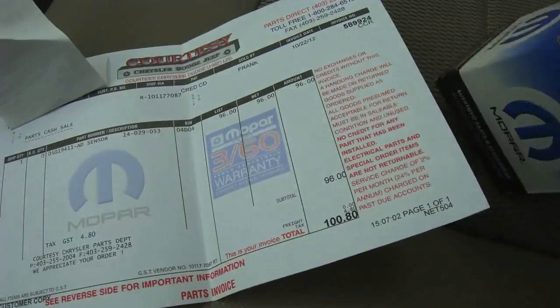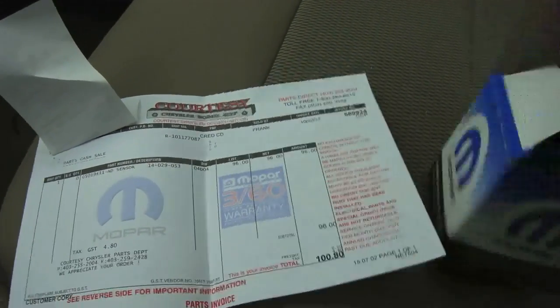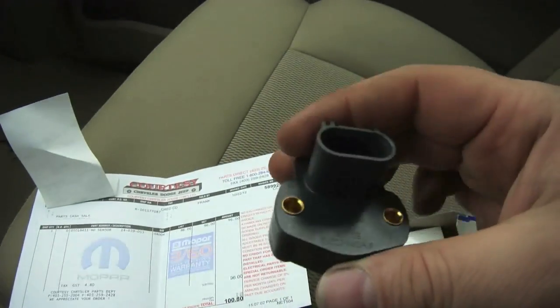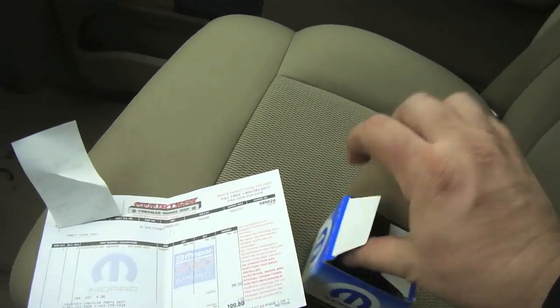There's the price of the new one — $100.80, cheaper than an aftermarket. There it is right here. Going to slap this puppy back in and see what happens.